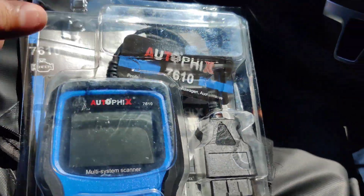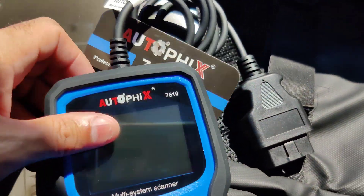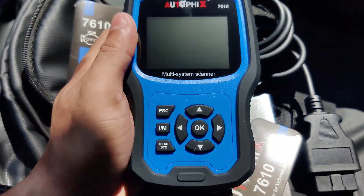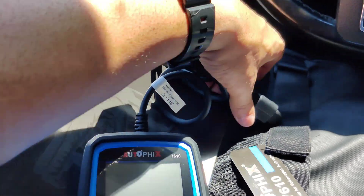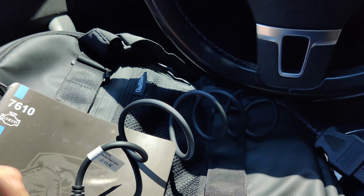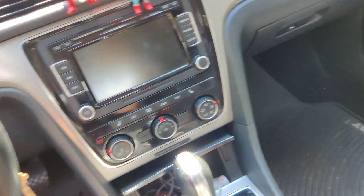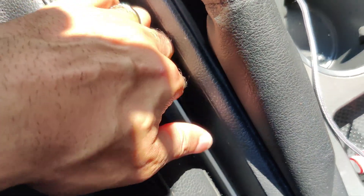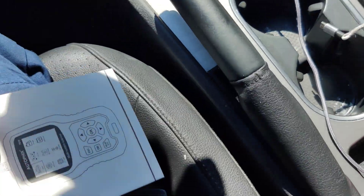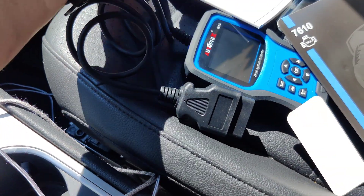So this is it guys — the Autofix 7610. I opened the package already. As you can see, it has a nice rubber case in case you drop it so it won't get damaged. You can take the case off but I wouldn't. It also has a pretty long cord. It comes with an instruction booklet — it just fell between the seats — and it also brings a USB cable. This is the manual.